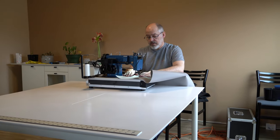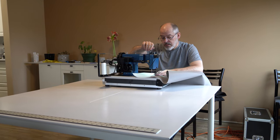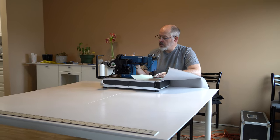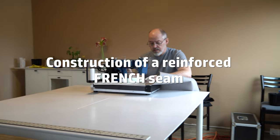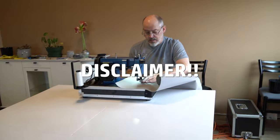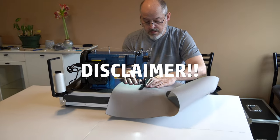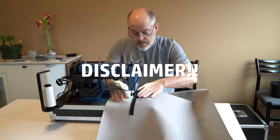Hi there and welcome to a little segment we like to call 'Sewing with Intention.' In this detail video we're going to go through the steps we followed to make a French seam, putting two pieces of fabric that weren't wide enough into one that is. A disclaimer: I repeatedly call the seam a flat felled seam or a reinforced flat felled seam — it is in fact a French seam.